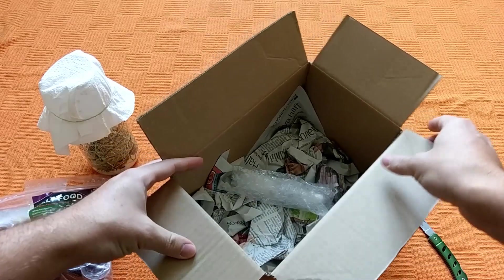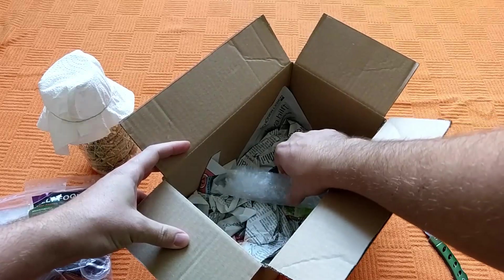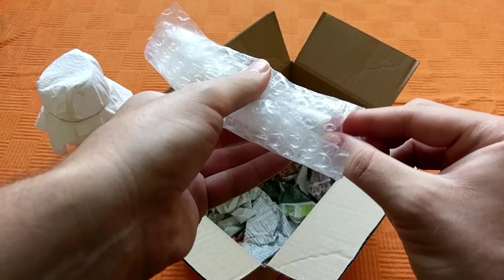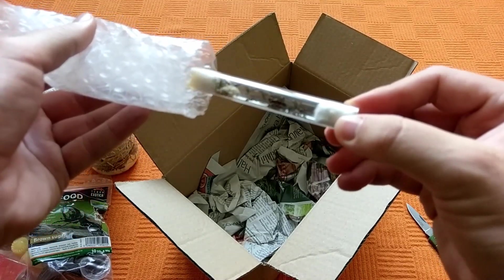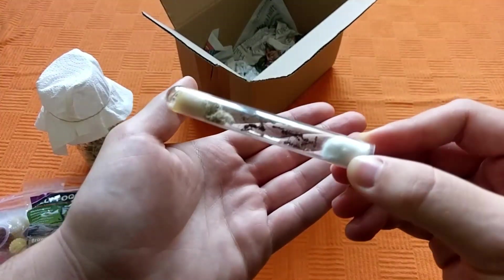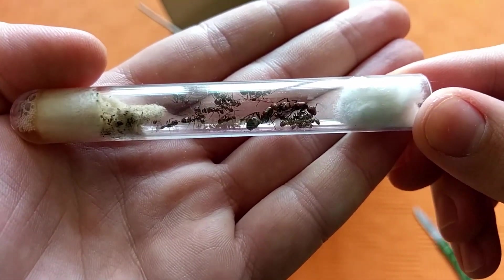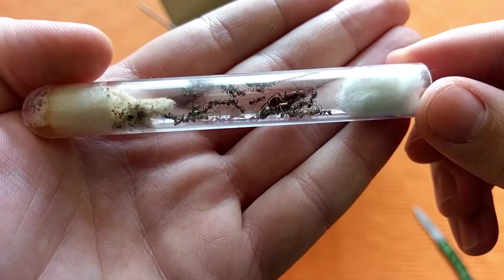Last but not least in the package, we can see a very well protected test tube. It's a Camponotus nicobarensis colony I've ordered. There are two queens in there.